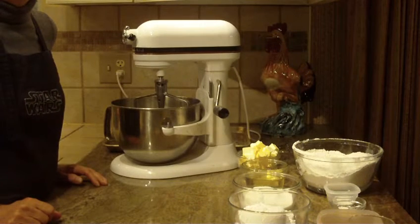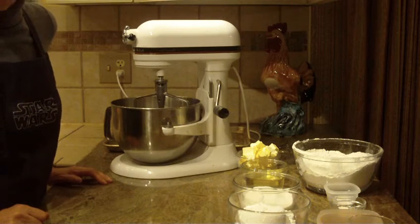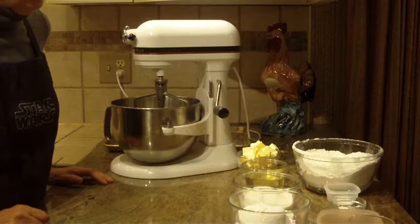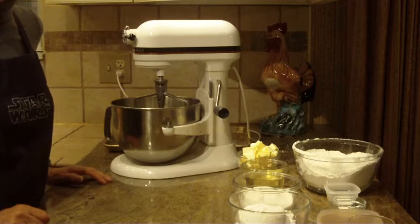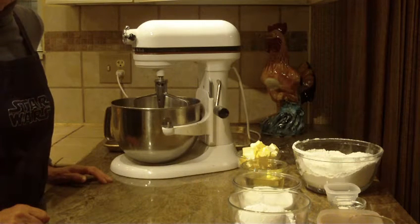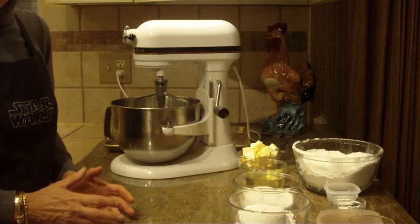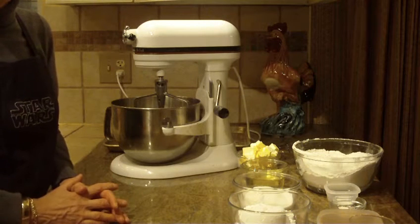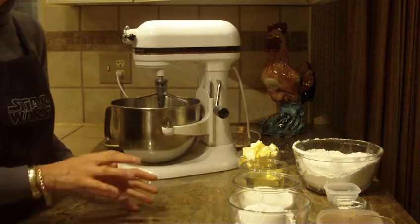Hi, this is Diane Love to Bake, and what we're going to make are Amish sugar cookies. I got this recipe from a friend, and when I tasted them, they were fantastic. The texture on these sugar cookies, I'll explain as we go along. If you're looking for a more traditional sugar cookie, I have several on my channel, so please check it out if you want to use a cookie cutter and that kind of thing.